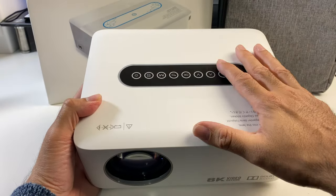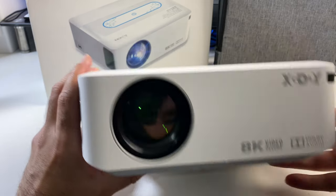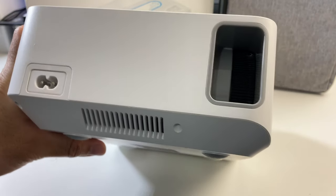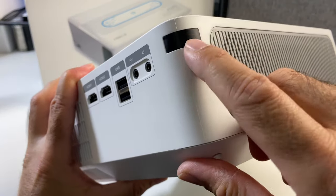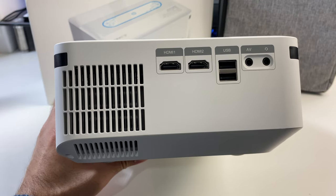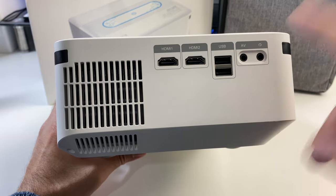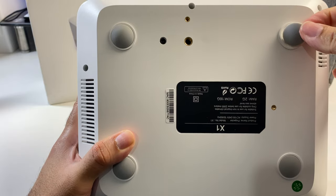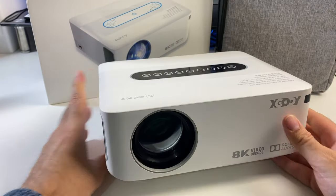This projector is slightly smaller than a full-size projector. On the front you can see the lens — there is no lens cover included — the Xgoody logo, and it says 8K Video Decode and Dolby Audio. On the top you've got navigational controls and a power button, all touch controls. On the side there's manual focus adjustment and the power socket. On the back you've got speaker grills, and in the corner there's an infrared receiver for the remote control. On the back we have two HDMI inputs for a TV box, Fire TV Stick, or game console on a massive 240-inch display. There are two USB ports, an AV port, and a headphone jack. Underneath there is a single tripod thread and an elevation screw to give the projector some elevation should you need it.